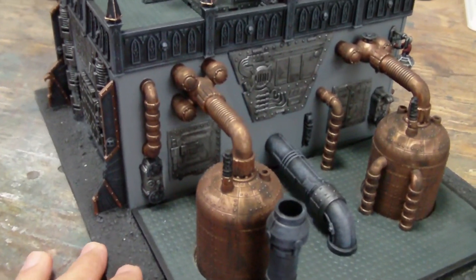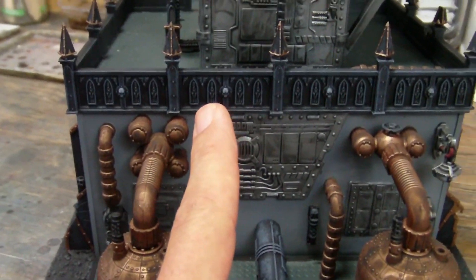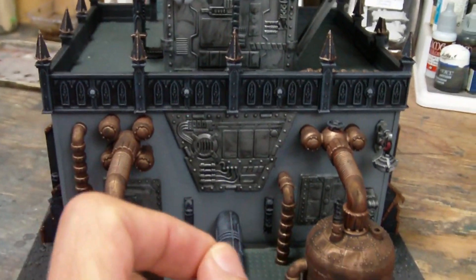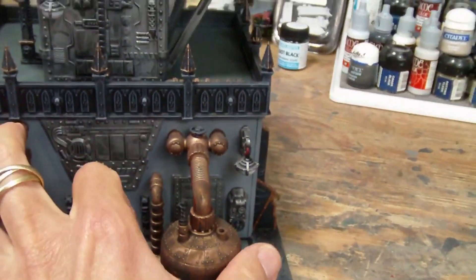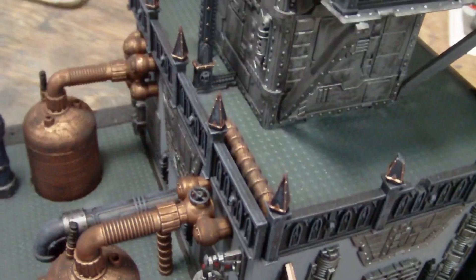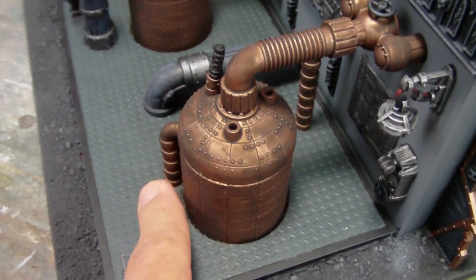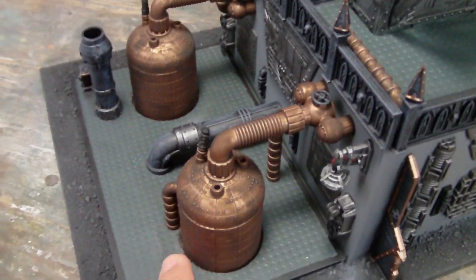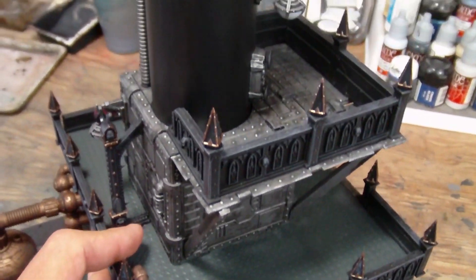This is still base layer painting, not weathering yet - I just wanted to knock down that highlight. I dry brushed the black with a little space wolves gray blended in, giving it a bluish gray that plays nicely off the gray on the bottom and accents it without competing. I was really unsure how to paint the decking with the tread plate, but decided to go with the black green I used on the other building - with so much metal already, a metallic would have been too much. It really looks nice and tied it in well.